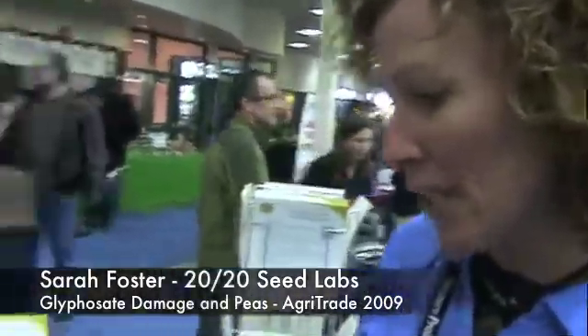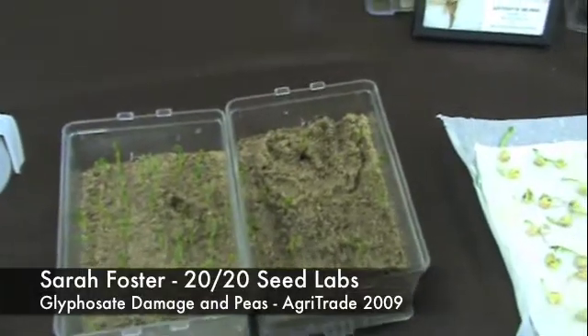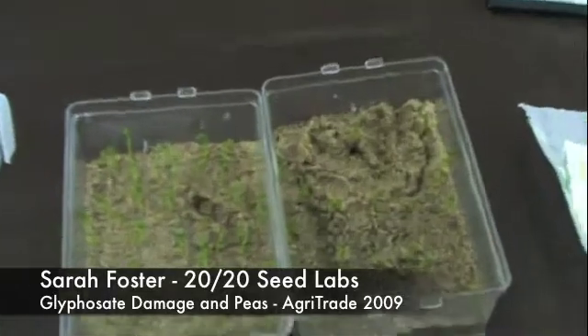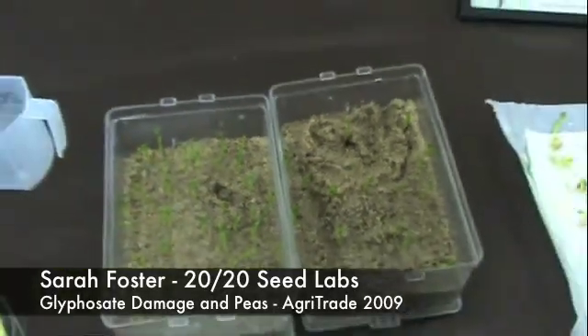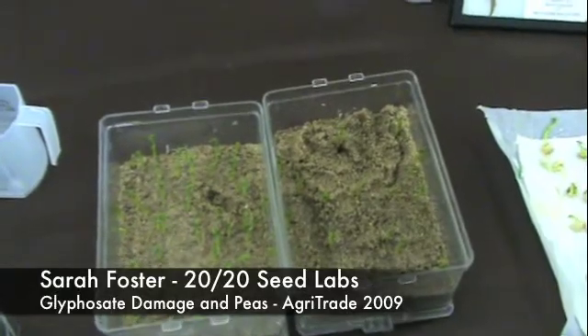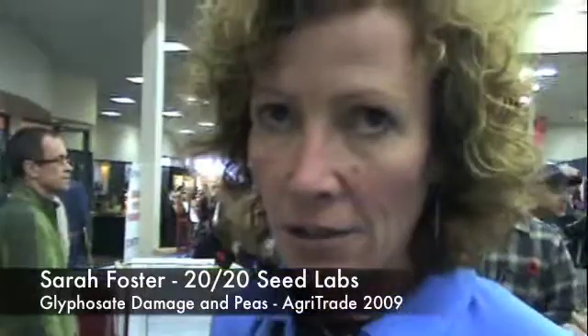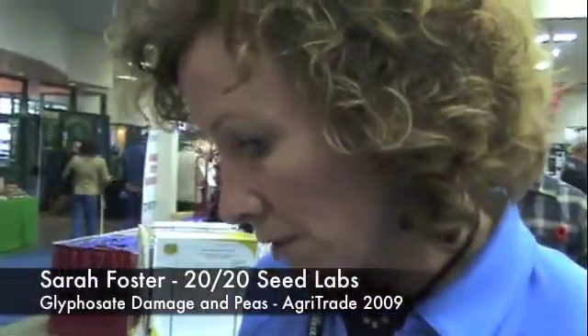This year we're seeing a lot of samples coming into the lab earlier on with what appears to be glyphosate damage. That's when a grower uses a product with a glyphosate-based pre-desiccant. Typically we wouldn't normally see a lot of problems, but this year it's been used extensively in certain regions for dry-down.